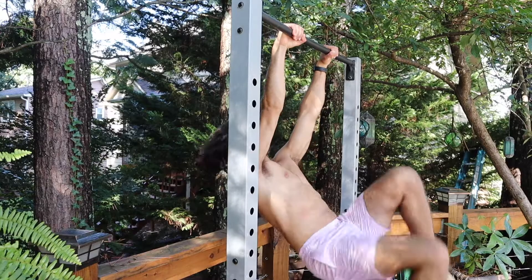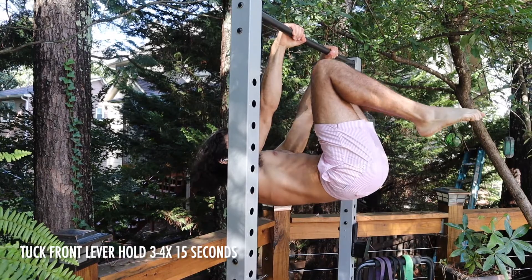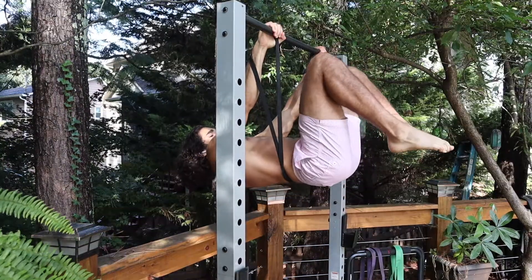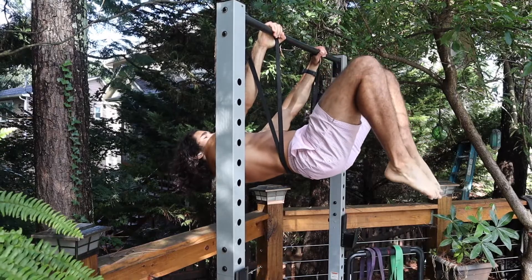The fifth exercise is the tuck front lever hold. This one is a little bit advanced, but you can use resistance bands to help. It's mainly going to hit your lats and the muscles that build the thickness of your back, along with some lower back muscles. Once you start adding this exercise, you're going to see a big increase in your pull-ups.